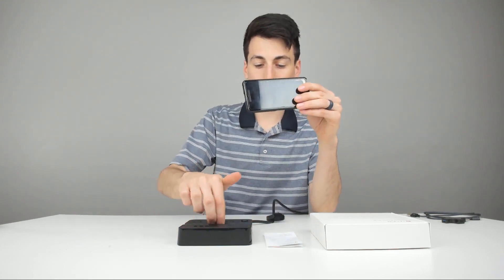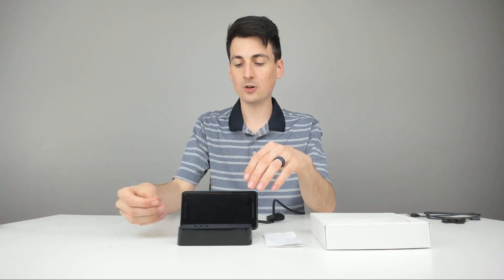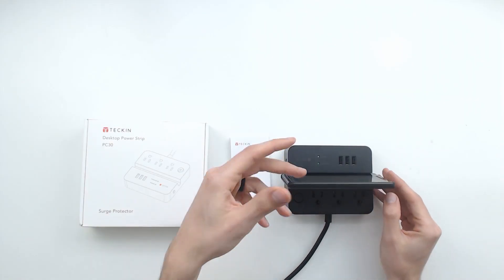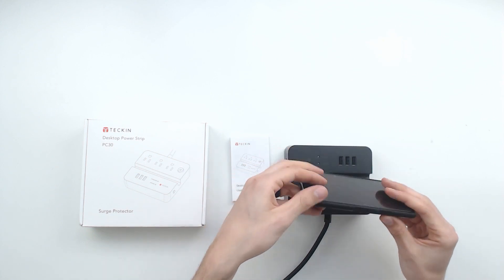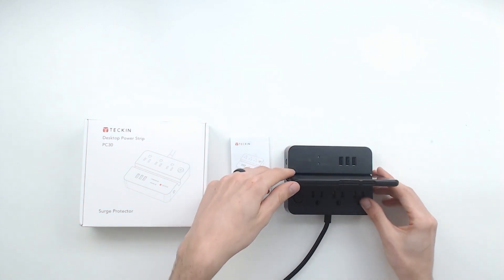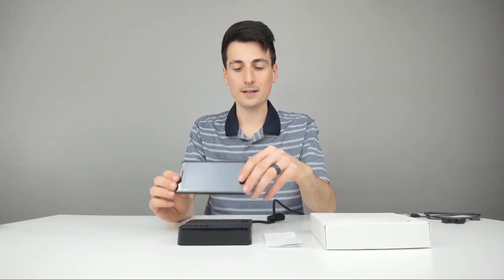Want to point out a really cool feature — they have this built-in channel right here so you can just set your device. If you want to plug it in to charge, you can do that really easily and you could still view messages and use your device if you are working. It just goes right in and fits perfectly in that groove to prop your phone or device up.